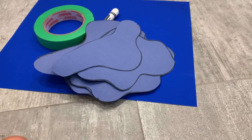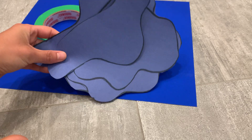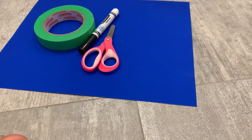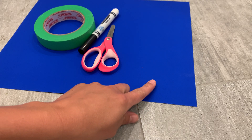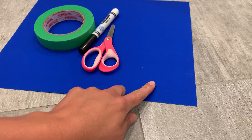Let's go puddle jumping! This is a really great activity for children to get out their extra energy, inside or outside on a rainy or even on a sunny day. For this activity you'll need some blue construction paper or blue cardstock. If you're using cardstock, that's a really great idea because it's nice and durable.